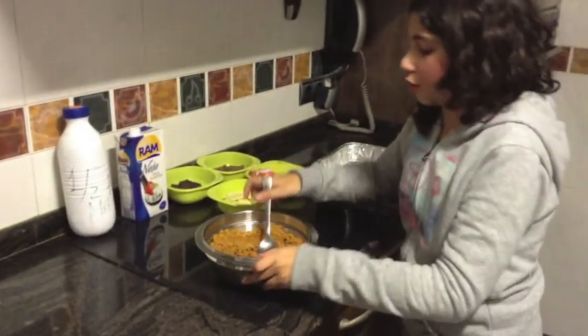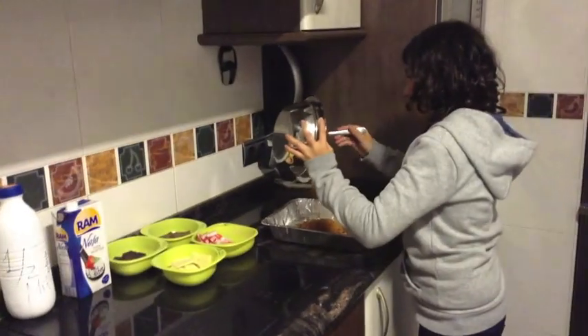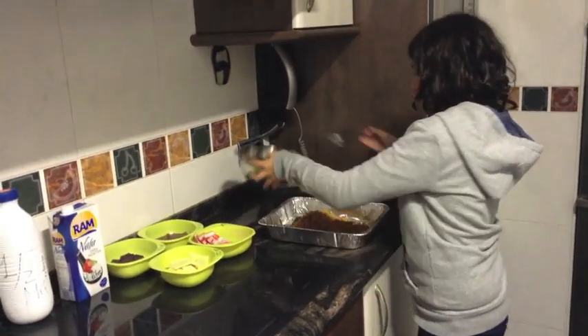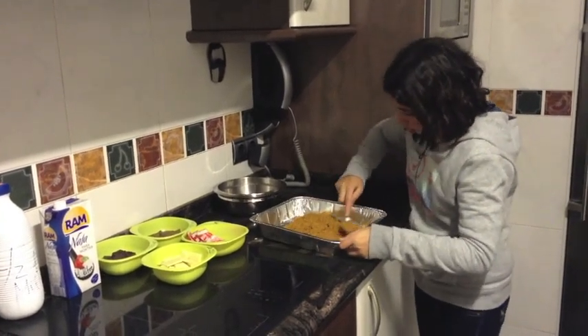And when you finish, you put it in the mold. You put it in like this.